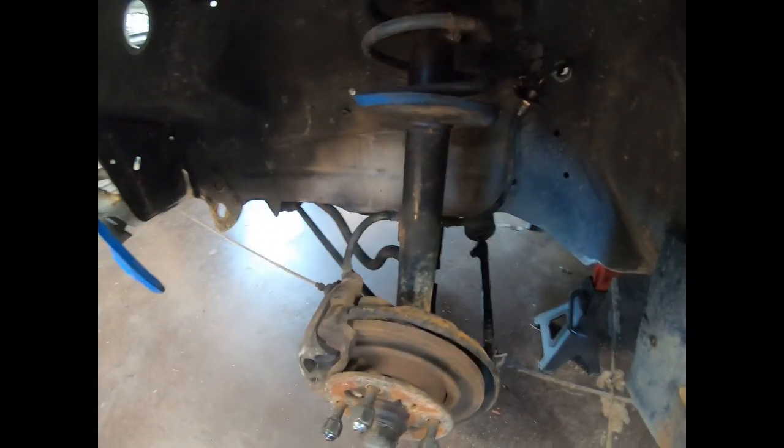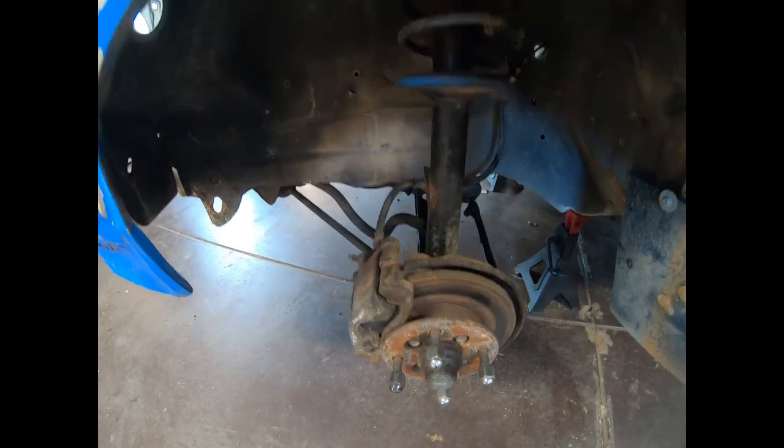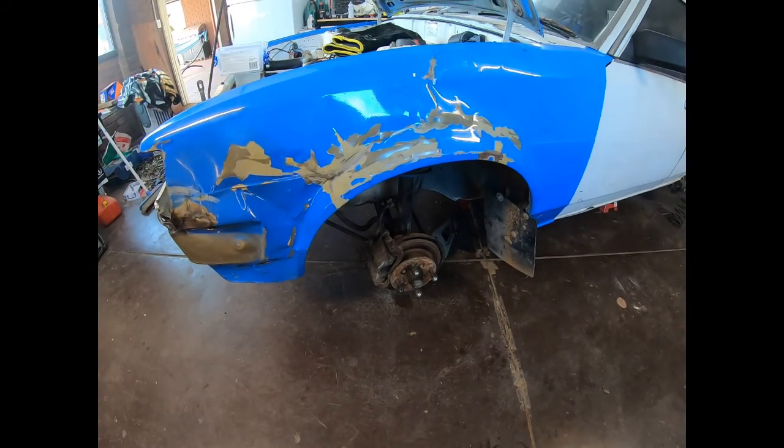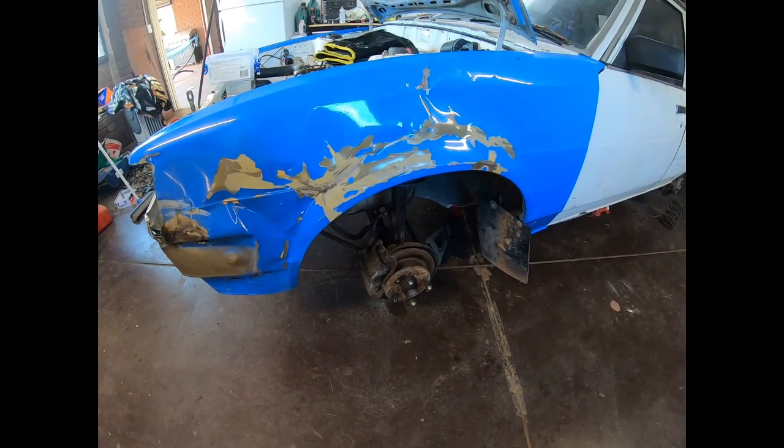This side's all in too. Once it's down on the ground I'll give you a look at what it looks like with the extended lower control arms, but we'll do that when we do the tank.